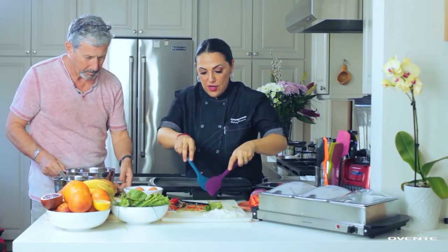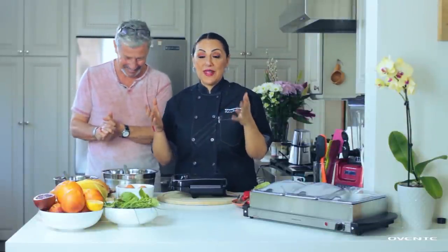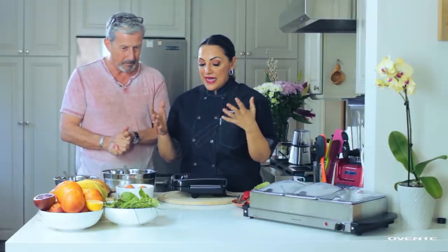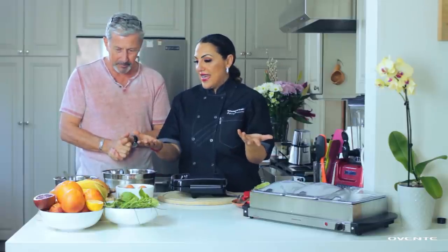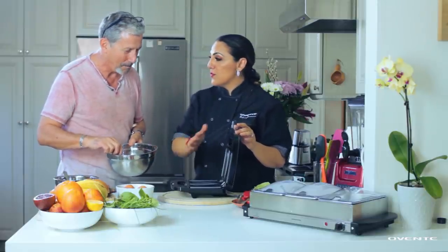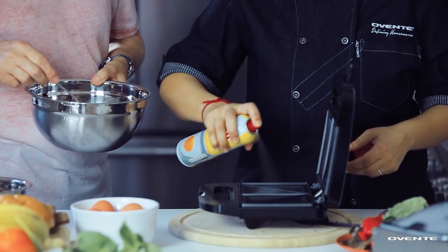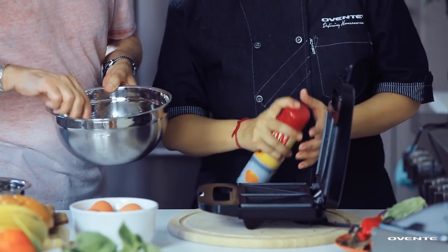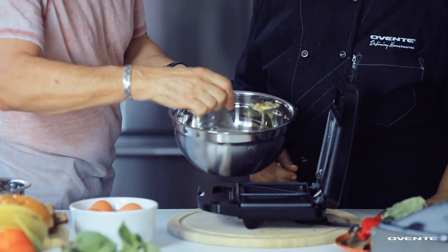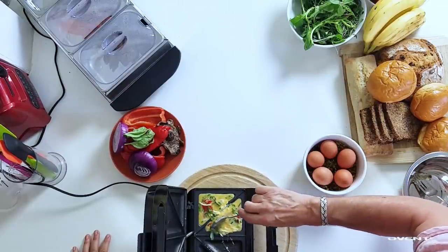Now we're moving on to our sandwich maker. We're going into this blind — neither of us have done this before, but that's what makes it exciting. This is my Ovente sandwich maker. How bad can it be? I can make a great grilled cheese in there, but I've never put an egg omelet into it. So here we go — I'm going to spray it. It's non-stick but I'll spray it anyway. We've got our eggs, chives, and chiffonade of basil. It'll be a triangular shape.